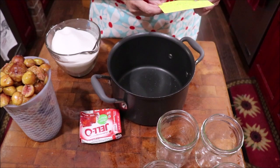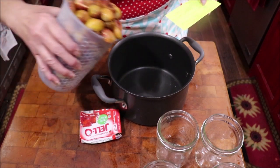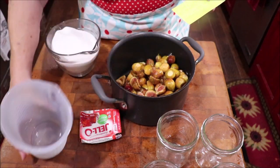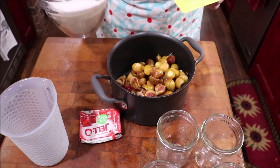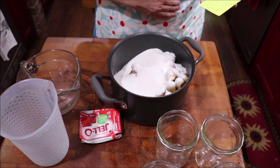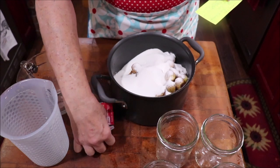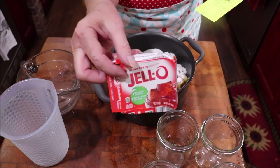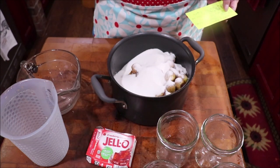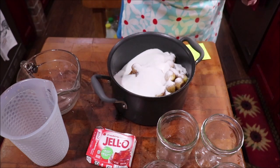We're going to add the Jell-O. First of all, I'm going to put my four cups of figs and my three cups of sugar in my pot — I've got three cups measured out here. I'm going to put that on the stove, and I'm going to stir it and cook it until the sugar dissolves. Then I'm going to add one package of strawberry Jell-O, the three-ounce package, and I'm going to bring it to a boil, boil it for seven minutes, and jar it up.